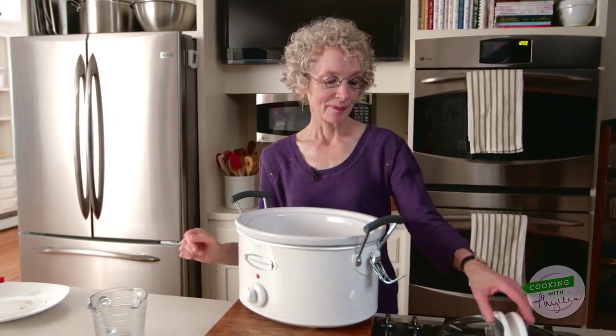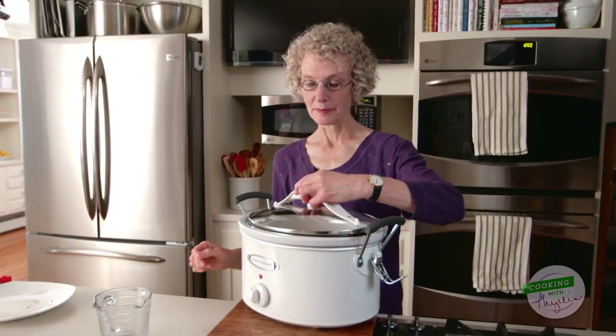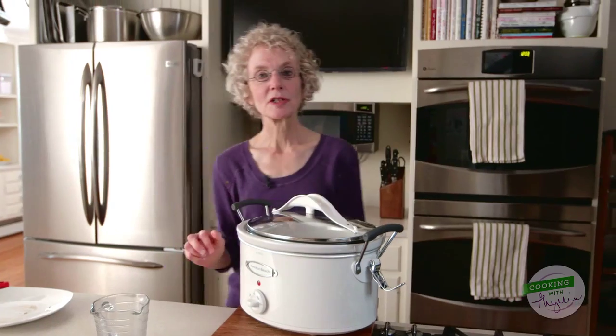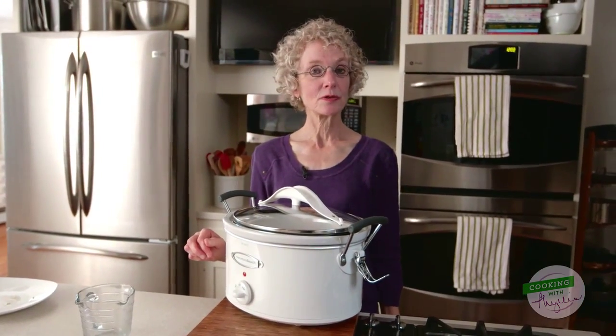That is super easy. One thing left to do: on with the lid, and the slow cooker turned to low, where it will cook for four to five hours.